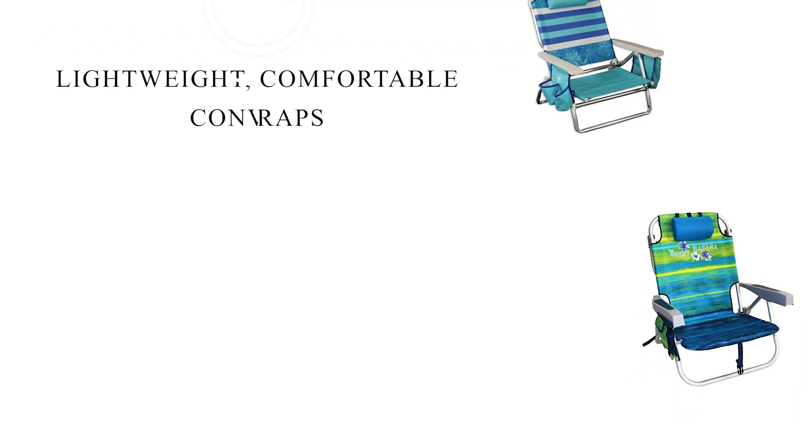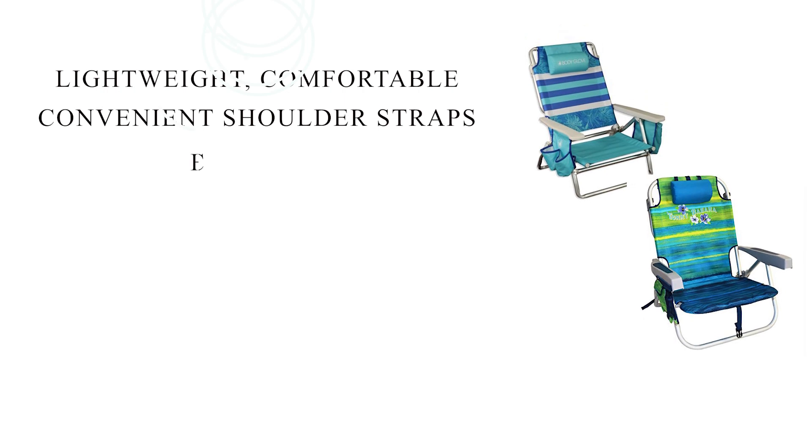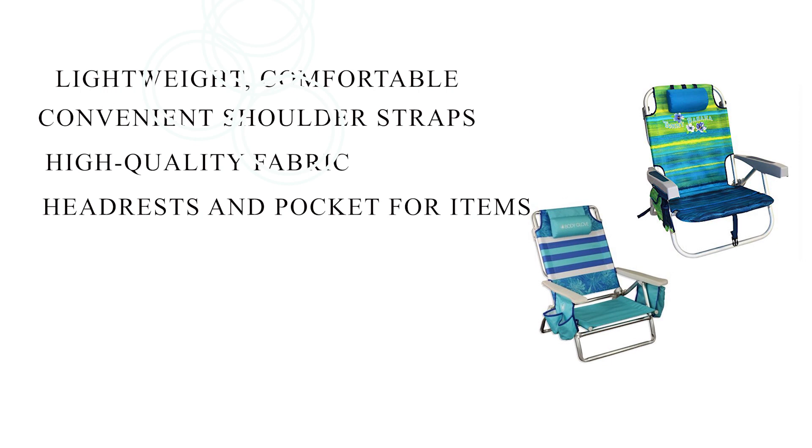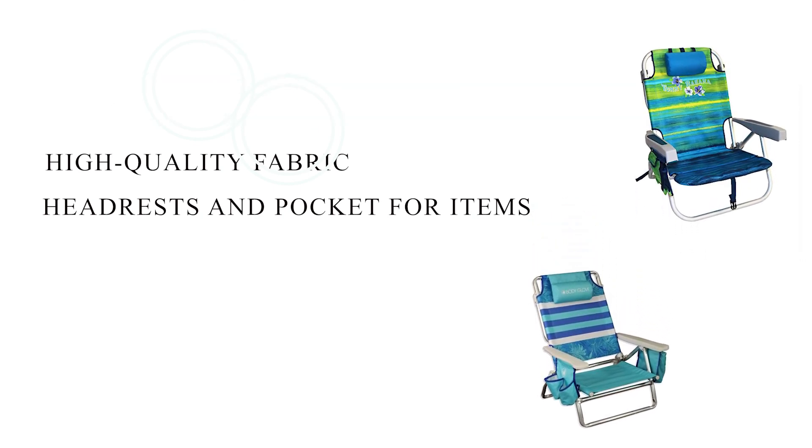Key Features: Lightweight, comfortable, and portable. Convenient shoulder straps and storage bags. High-quality materials. Headrest and pocket for core items.